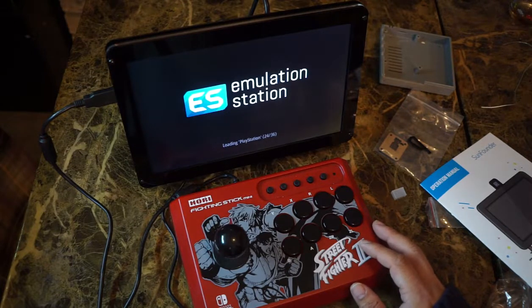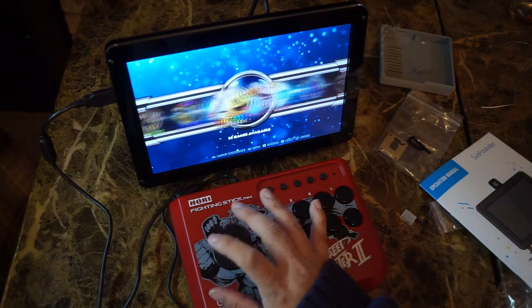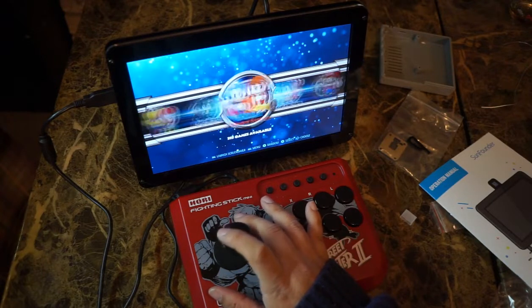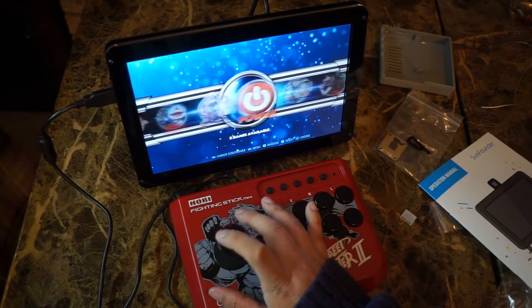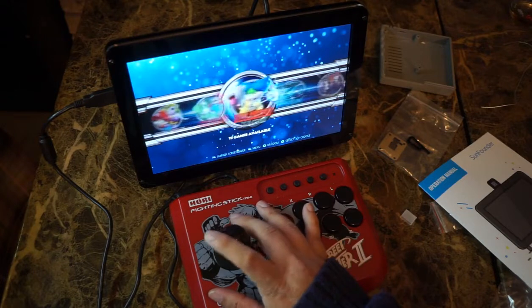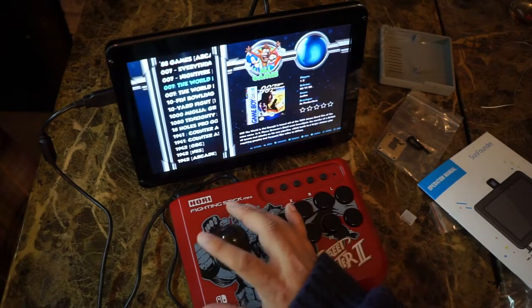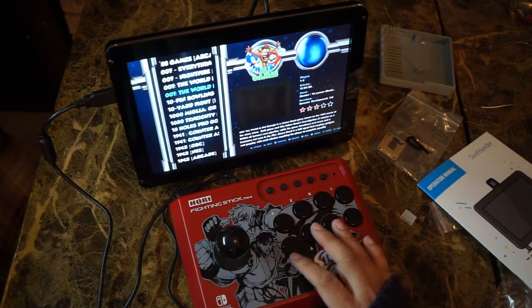We'll be trying out some games using my Hori Fight Stick Mini. It's pretty smooth — everything looks good and there's no video tearing. The refresh rate seems pretty reliable. I did dig a little more into it and you can adjust sharpness, color, and brightness — all that kind of stuff that's standard in most monitors.